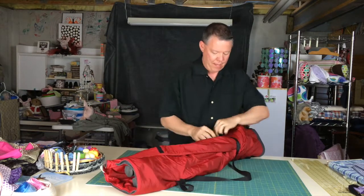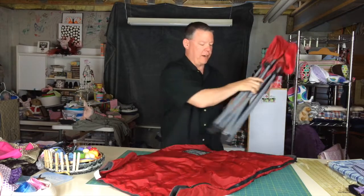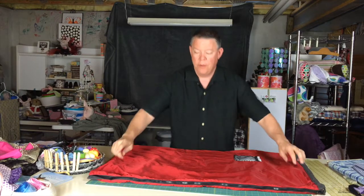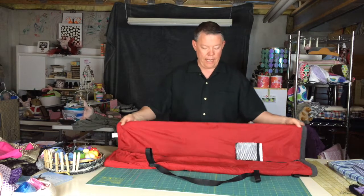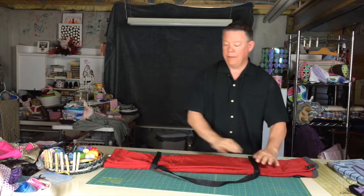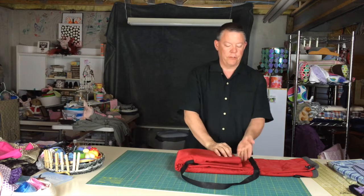Now let's put Toasty Tote back in its original position. Secure the two chair straps, take the chair out. Now you want to have the zipper side facing you. Take the zipper side and pull it up to the pocket. Take the other side and align it with the other side. Now take the two chair straps and put them back. Now we just want to fold in thirds — take the bottom third and fold it up to about two inches.